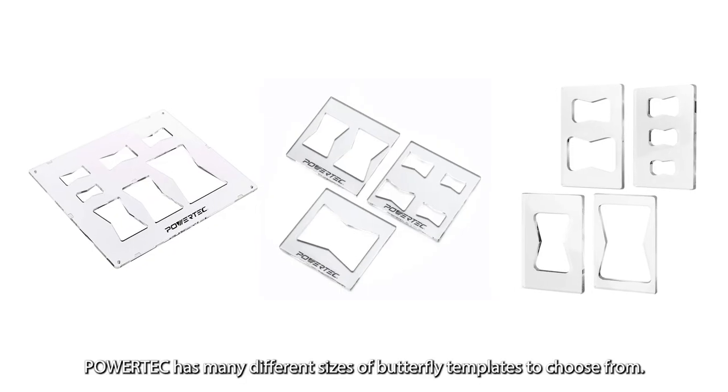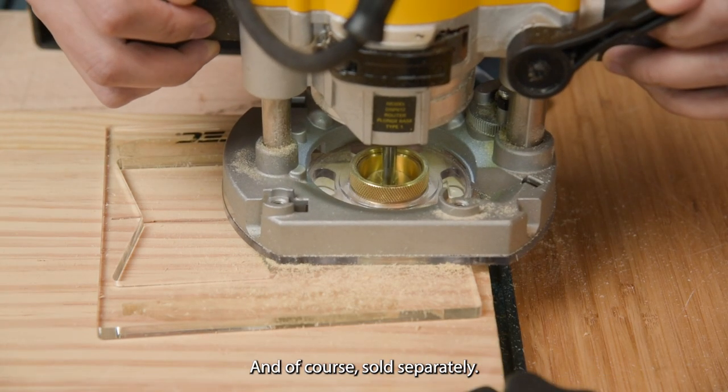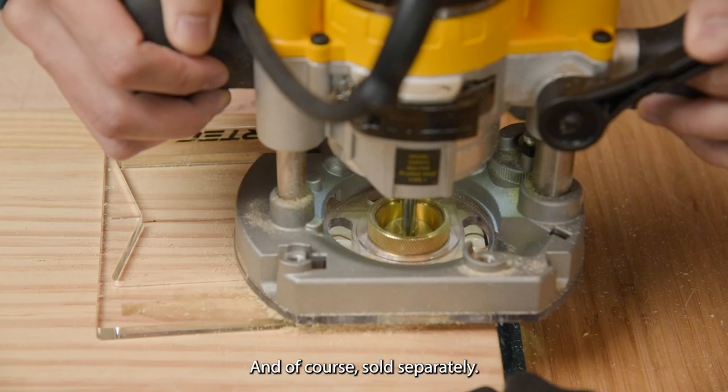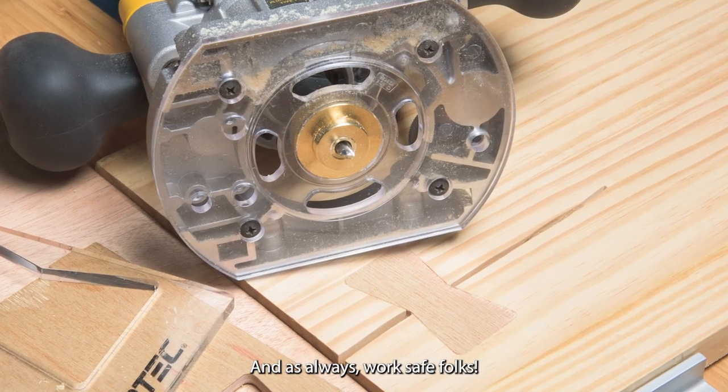PowerTech has many different sizes of butterfly templates to choose from, all using the same basic routing procedure we've just demonstrated here, and of course sold separately. Thank you for watching — we really hope this helps in your next project. And as always, work safe, folks.